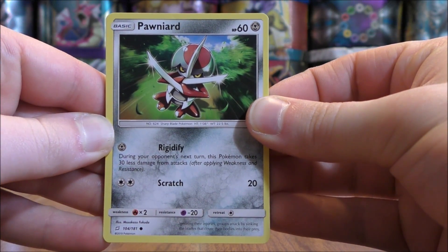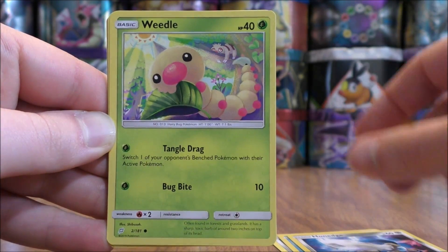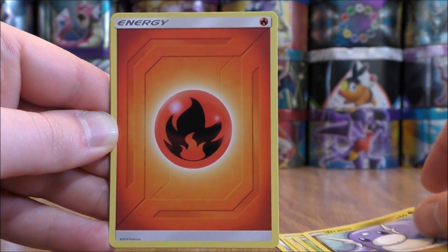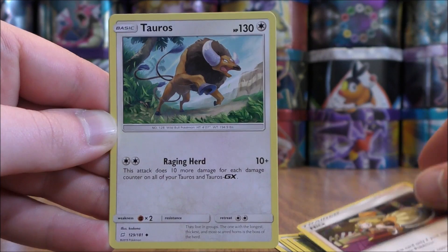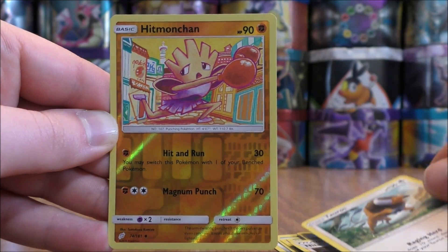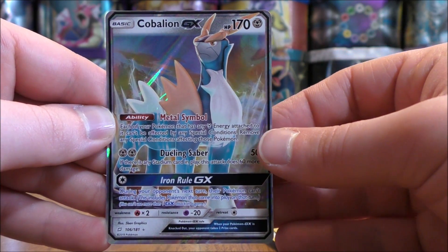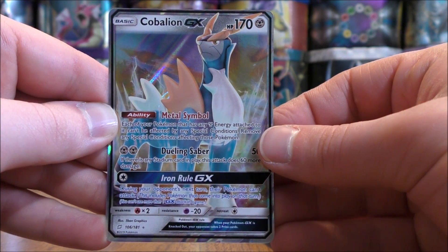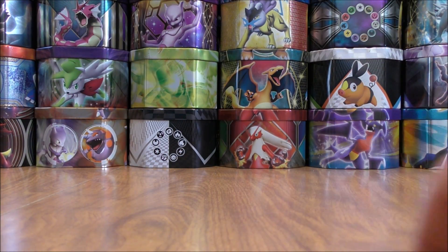Next pack starts with Pawniard, Staryu, Honedge, Weedle, Dratini, Fire type energy, Alolan Graveler, Nita, Tauros, and a reverse holo Hitmonchan — uncommon. The final card would be a Cobalion GX. Wasn't expecting that at all. Two GX pulls so far in this Elite Trainer box. I am happy to see Cobalion as a GX — it has been a while since Cobalion has been an ultra rare in a set.